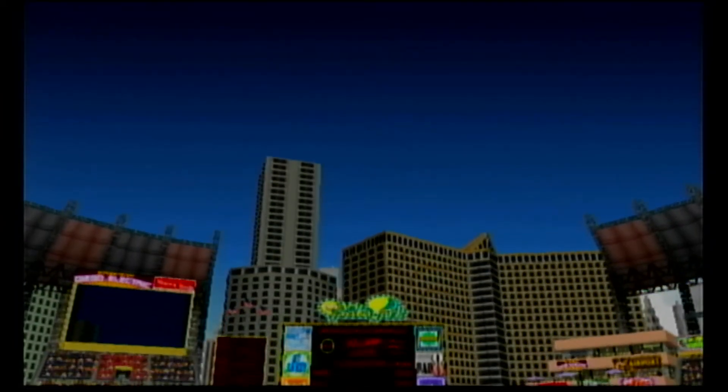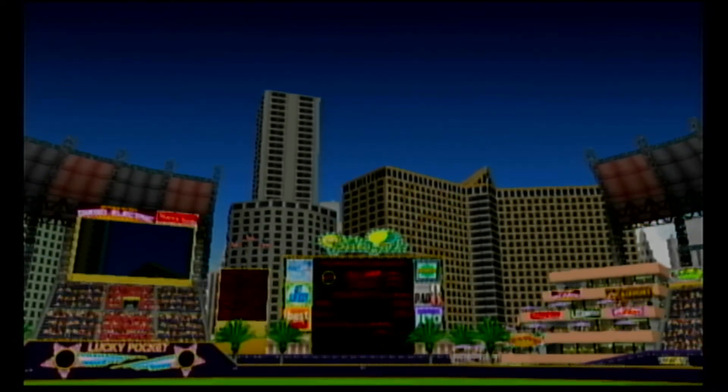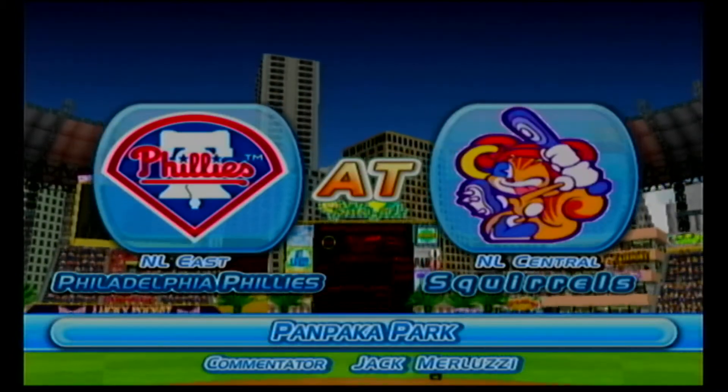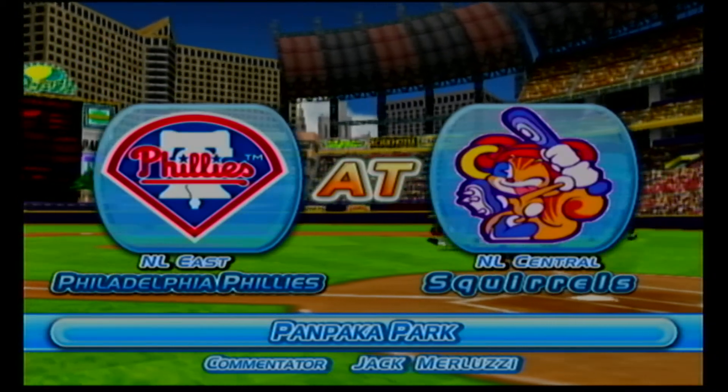Hello, baseball fans. Welcome to our telecast between Indianapolis and the Philadelphia Phillies. I'm Jack Mosey, and I'll be your commentator today. And now the game is going to start. Also welcome to Philadelphia Phillies.